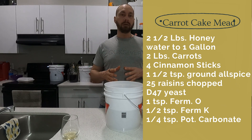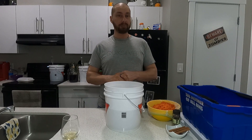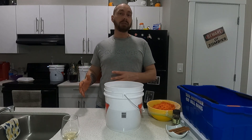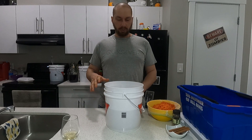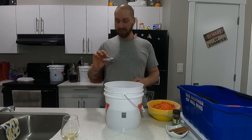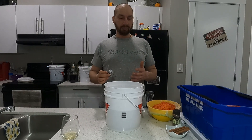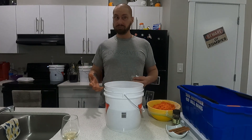To that we'll be adding our nutrients: one teaspoon of Fermaid O, half a teaspoon of Fermaid K, and a quarter teaspoon of potassium carbonate. I'll also be doing my regular nutrient feeding schedule of one teaspoon of Fermaid O on day two and day four. For this mead I went with a different yeast — D47 instead of EC1118. I had it on hand and wanted to try something else, and that batch turned out fantastic. I feel like the D47 preserved the flavor of the carrots a little bit more.